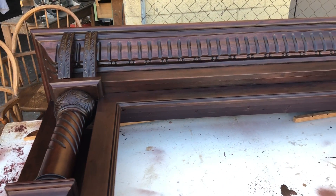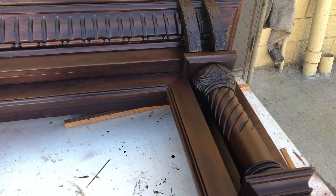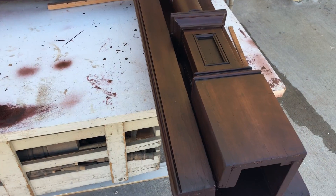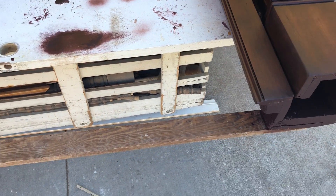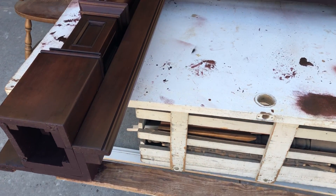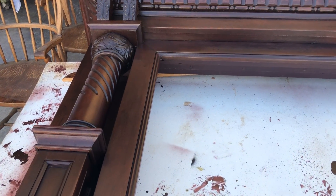After the stripping process, after the repairs and reinforcements that were made, we went ahead and stained the piece. This is just a support bar to help us out. The stain process of this mantle has been completed.